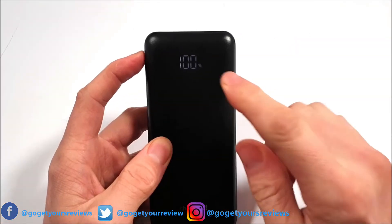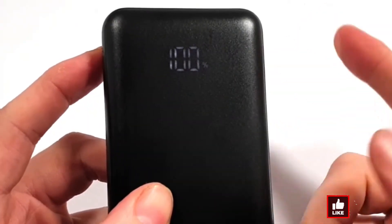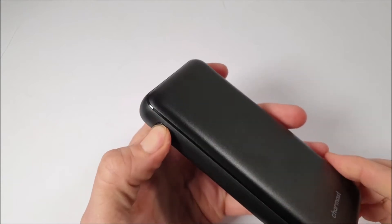To the front you can see we've got that LED display, which shows the charge percentage of the power that's left within the power bank, and that is accessed by pressing that left-hand side power button.